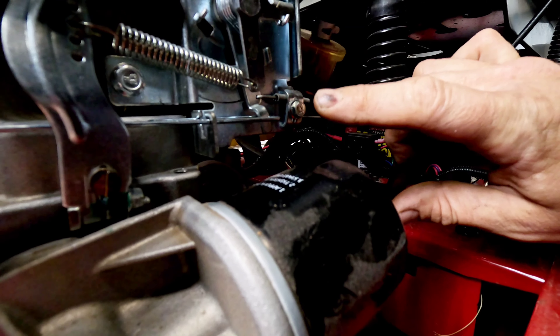If the unit still won't start on starting fluid, you know you have spark and fuel, so you can open the valve cover and look for things like a bent push rod - less common but we do see them. On this engine you've got to remove one screw from the muffler, two from the bottom of the valve cover, and two more here because you have to get that bracket out of the way - it's a little different than most engines.